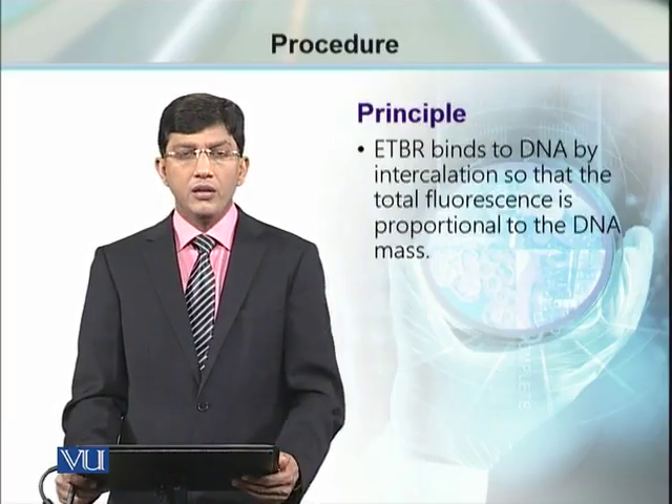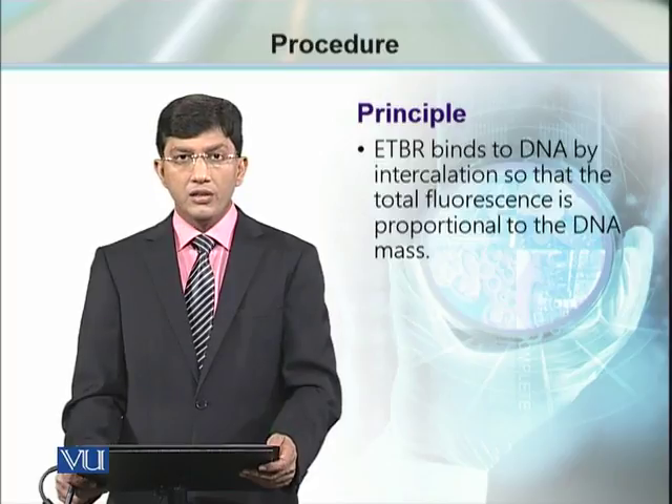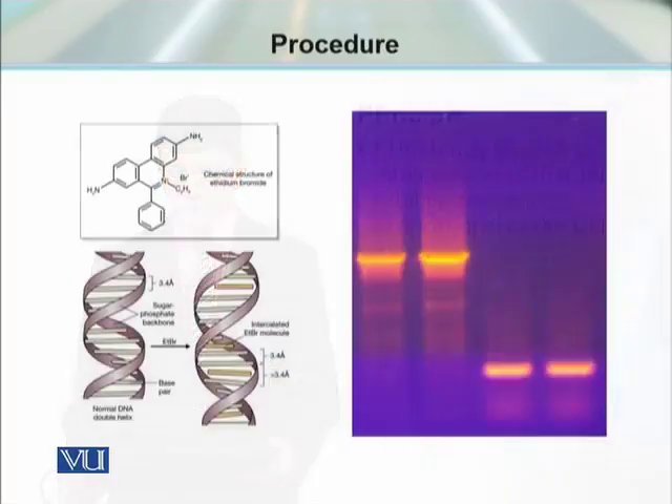Ethidium bromide makes a complex with DNA so that the DNA starts giving fluorescence. As you can see in this slide, this is the chemical structure of ethidium bromide. Ethidium bromide is a dye which can intercalate into double-stranded DNA.